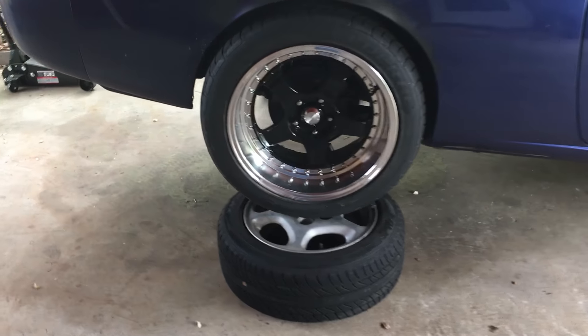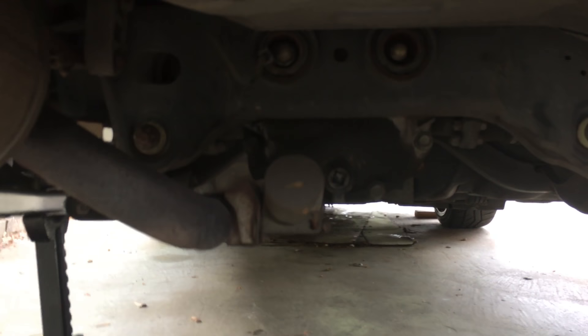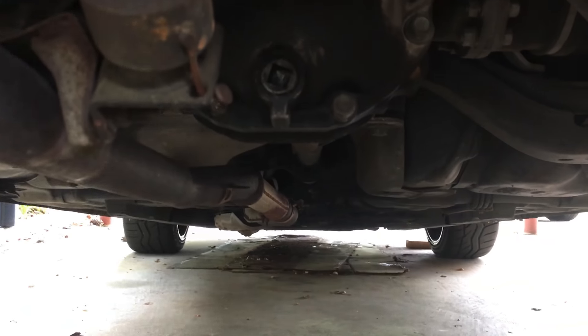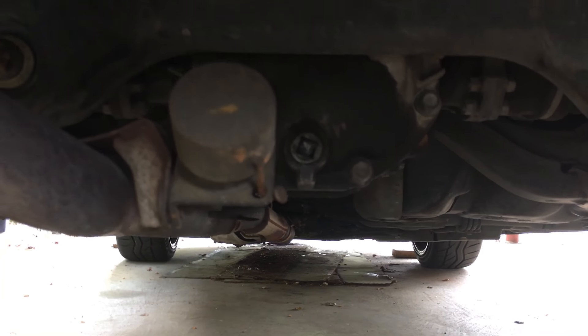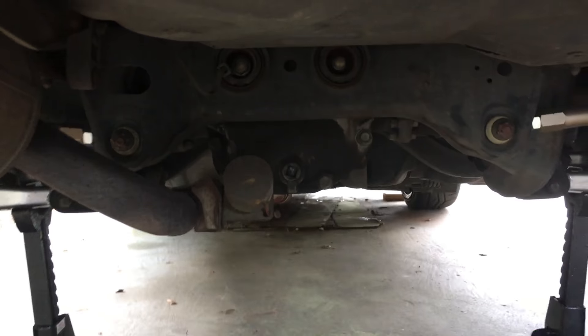Now that we got it really jacked up, we'll be able to get to the diff and get those axle bolts, and have enough space to get to the drive shaft. Alright, let's get to it.